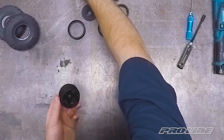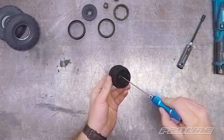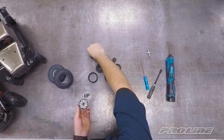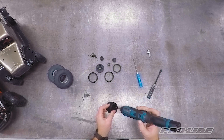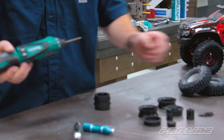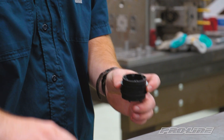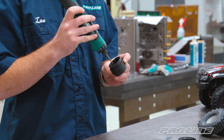We're going to grab a couple screws and our 2mm driver. We'll just get these started with the driver and then move to the electric. When screwing this in with the electric driver, keep your hand loose on it so when it tightens it slips and spins instead of stripping out that hole. Be careful because once you strip it there's no going back.